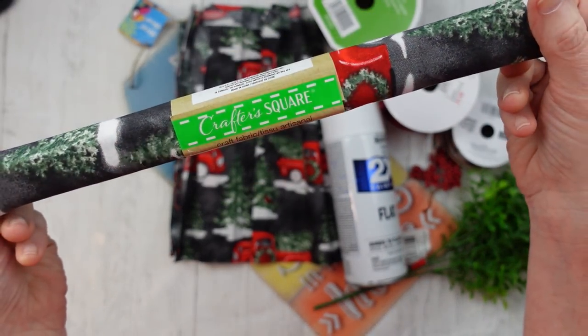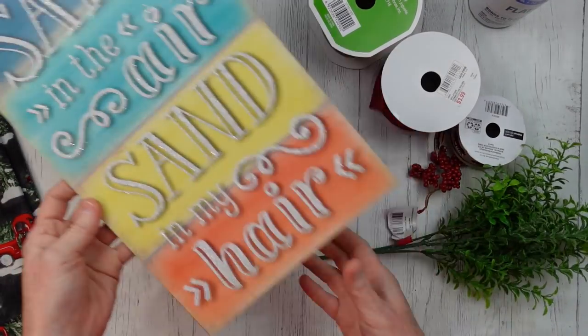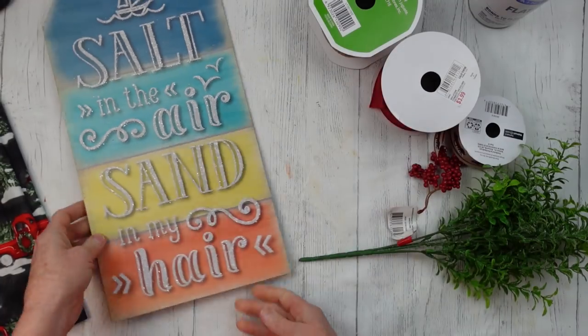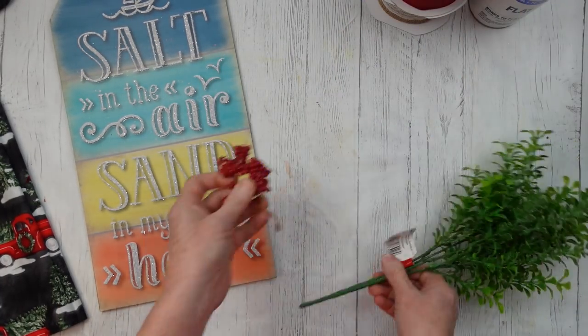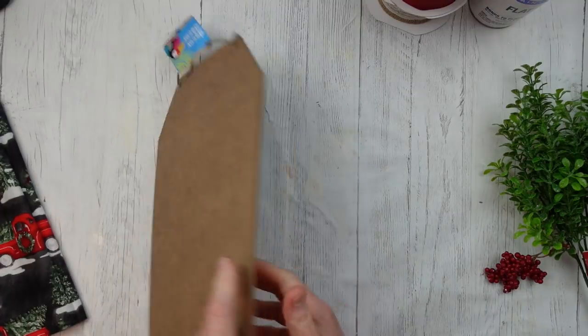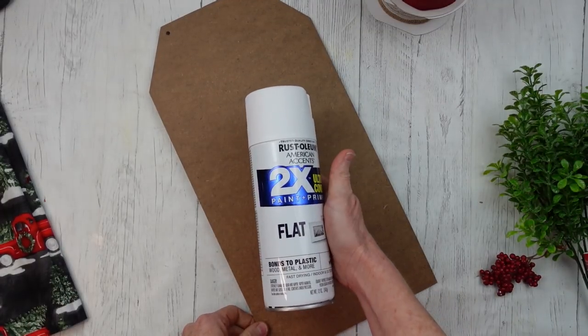I hope you can find this fabric — it's so pretty. I'm going to use some Rust-Oleum flat white paint and a summer sign from Dollar Tree. I love the tag signs. I also have some thrifted and Walmart ribbon, some red ribbon, and some random picks I might use. We'll always start by removing tags and hangers.